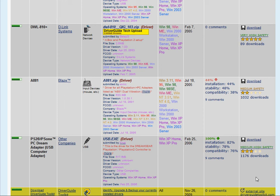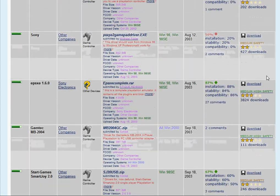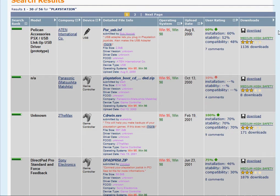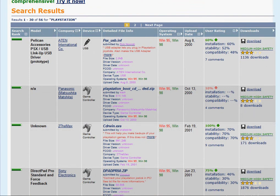I'm just throwing up a quick video here that shows a site where you can get all these drivers for running PlayStation 1 or PlayStation 2, or even some other accessories, on your PC.